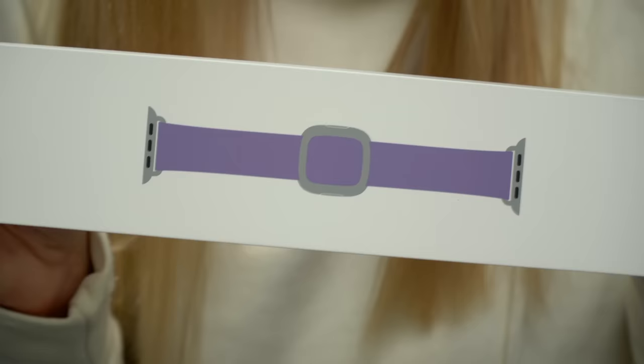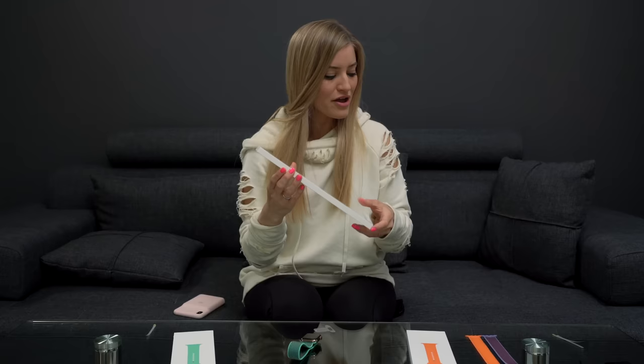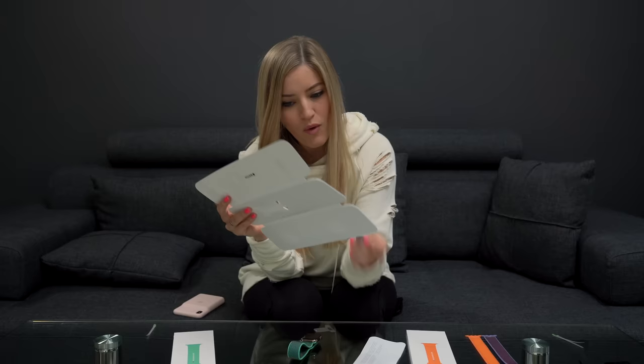Who are you wearing? I'm wearing Spearmint Sport Loop. But right now I'm gonna be wearing the Apple Watch 40 millimeter Lilac Modern Buckle. There are these little tabs all over my house. This is gonna be my first stainless steel buckle — I've never had one before. This looks so good. Why have I not gotten one of these before?